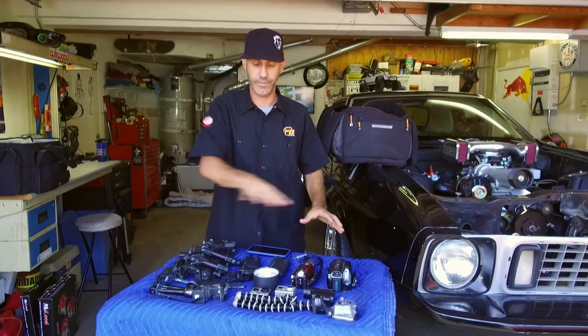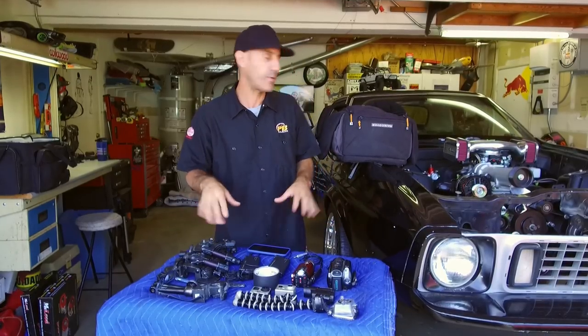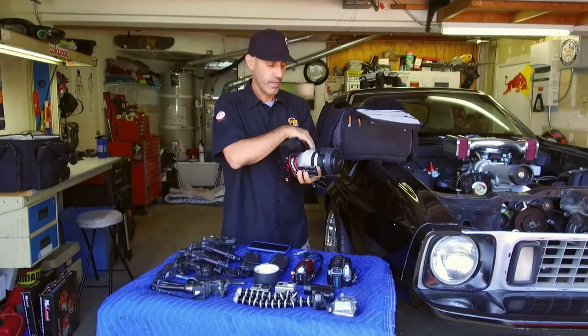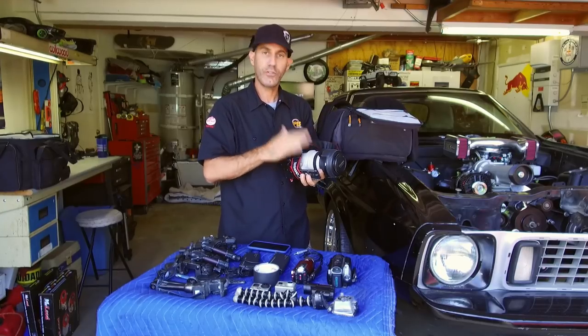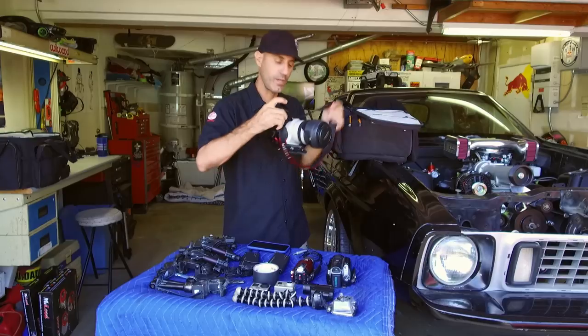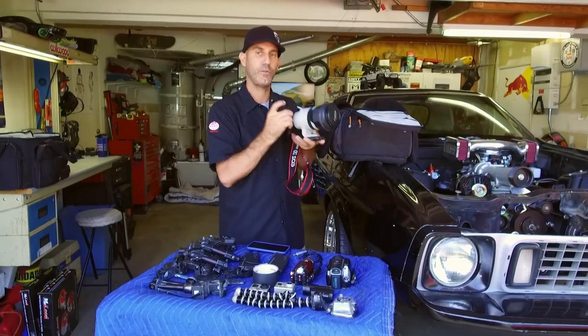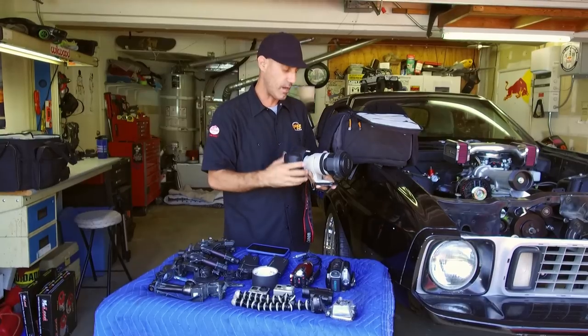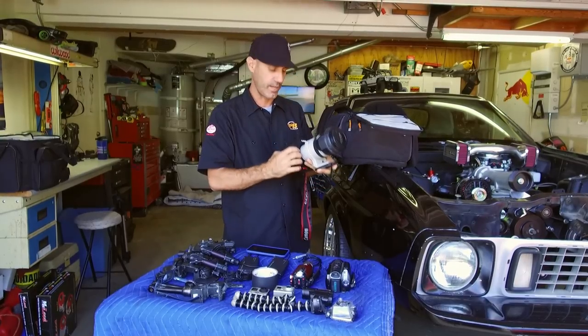So that's the basics of the meat and potatoes of the kit. This is my Canon 5D — obviously a little bit bigger and bulkier. Right now I don't really use this; I don't even take it with me on trips, because I found a way to implement the Osmo to use as my primary camera.